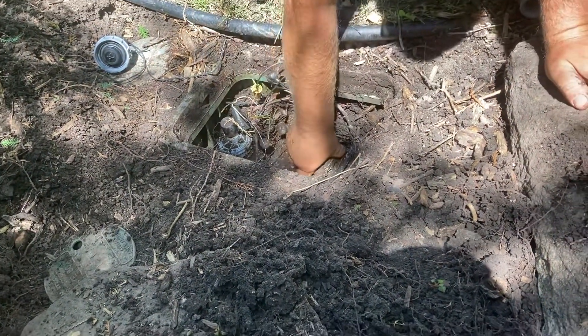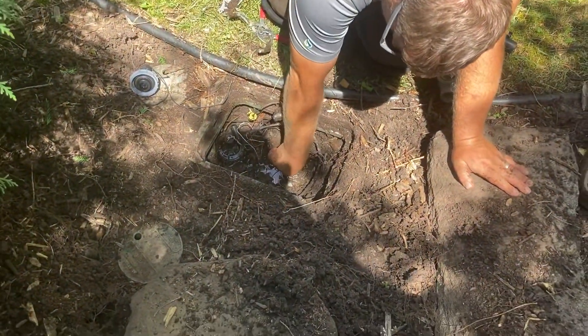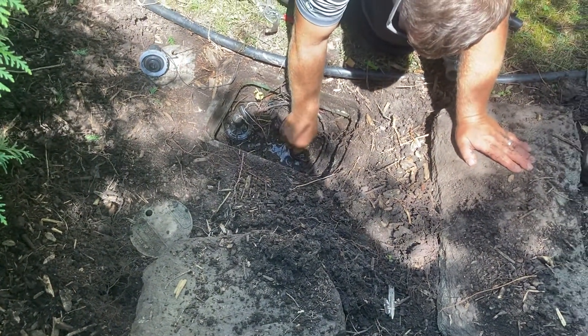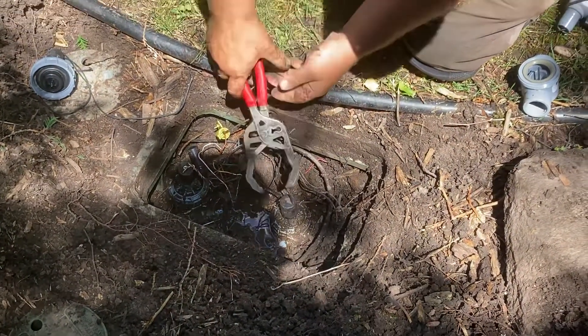The one over here was actually leaking. There's quite a bit of pressure in this system.